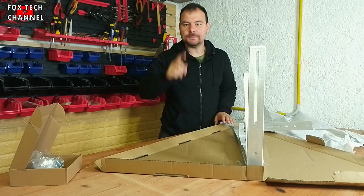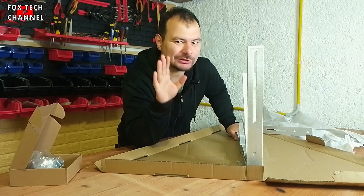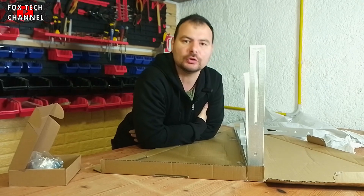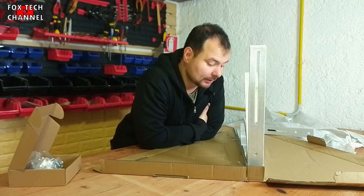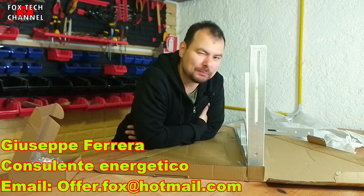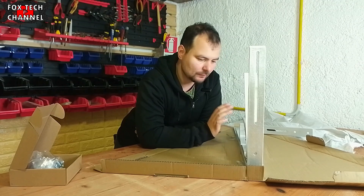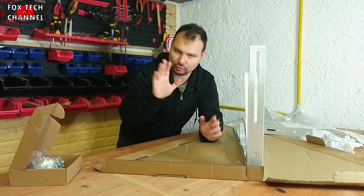Ciao ragazzi, benvenuti a tutti in un nuovo video. Io sono Fox e oggi parliamo di fotovoltaico da balcone. Il punto cruciale per tutti gli amanti delle energie alternative e nello specifico del fotovoltaico da balcone è quello di poter trovare la componentistica giusta, di buona qualità e che semplifichi al massimo l'installazione.